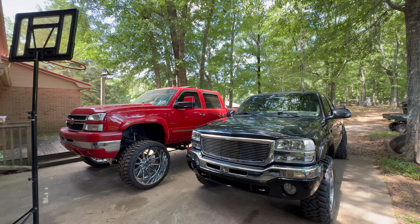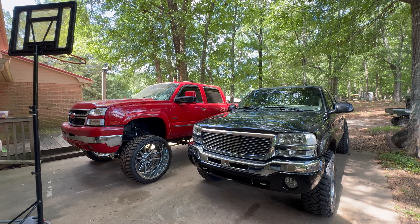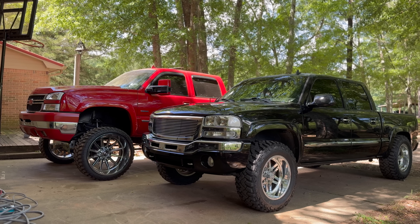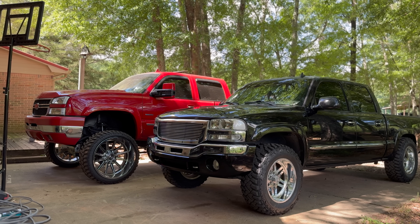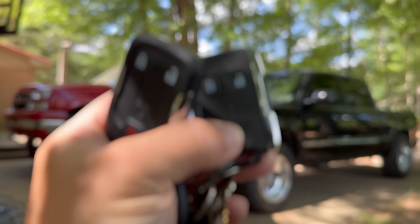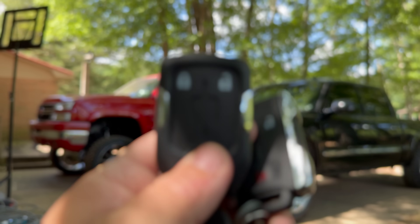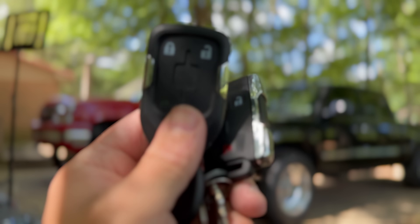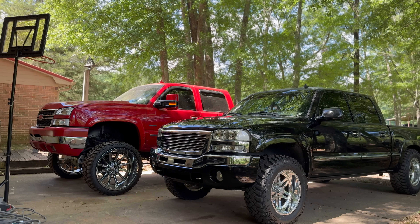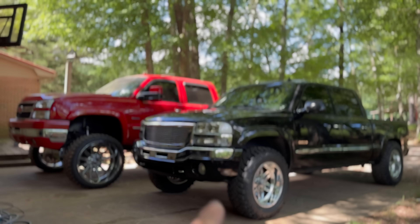Subscribe if you're new, leave a like, drop a comment, ring that bell notification, check out the links in the description. Almost forgot the most important part — whenever you're sitting at a restaurant and someone's getting a little too close to your truck, you gotta be able to set that alarm off. Let's try Chomper first — yes sir! And the Duramax — dang, the Duramax got the better horn. Chomper, you sounding a little tired. All right guys, I'll see y'all in the next one.